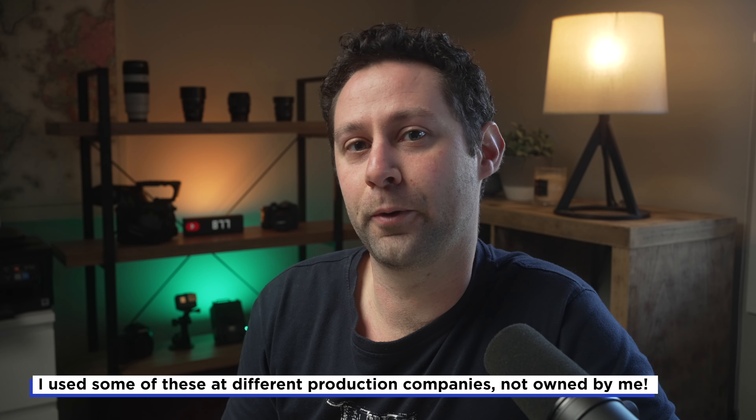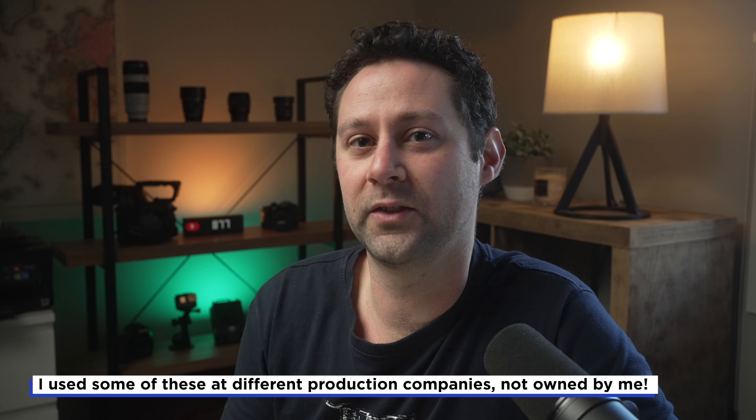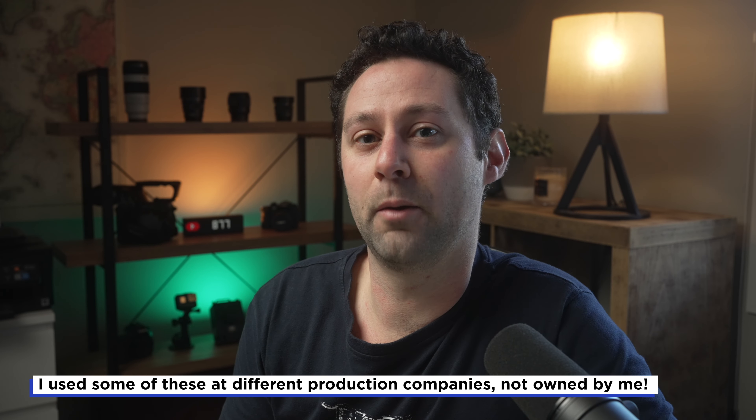The very first Mac that I owned was a G5 all the way back in 2005. And after that, I've edited on Mac Pros, MacBook Pros, iMacs, and iMac Pros. So I have had a lot of experience editing on both Macs and PCs.